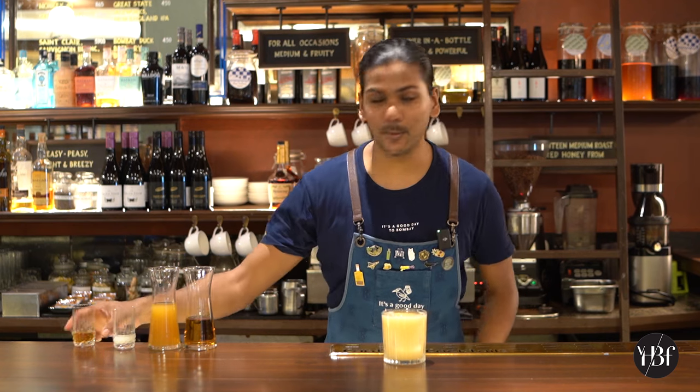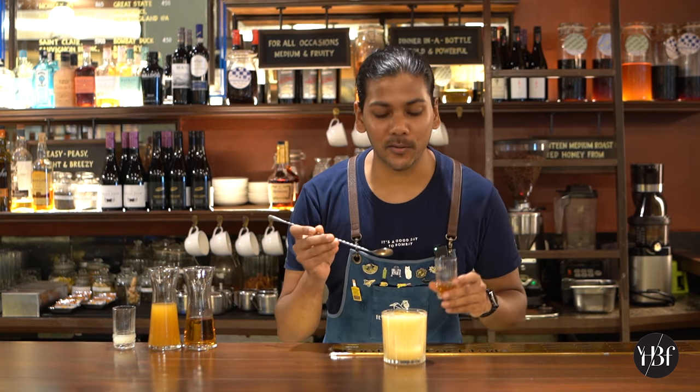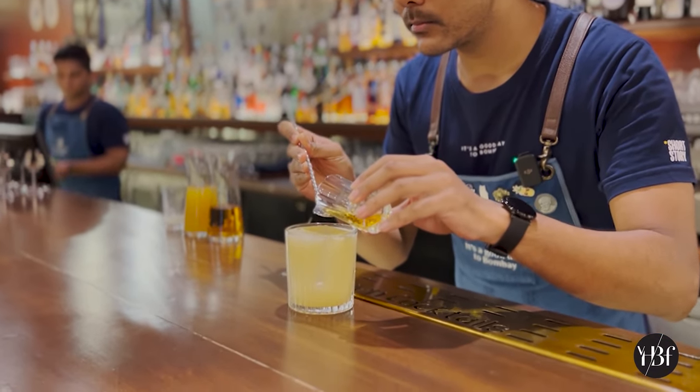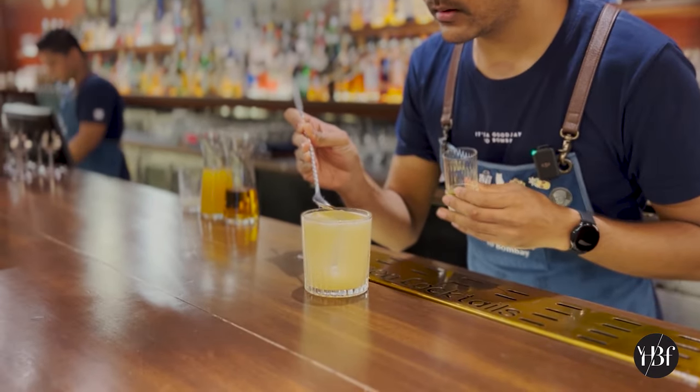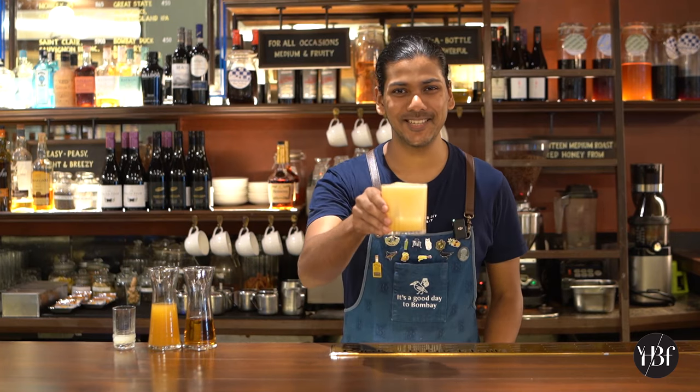This drink is so simple, you don't even need a garnish for it. You just need to float a little bit of Smoky Whiskey on top. And there you go, that completes your penicillin. Cheers.